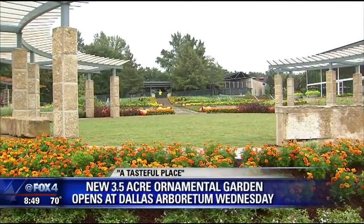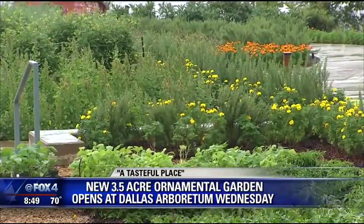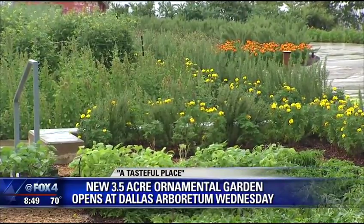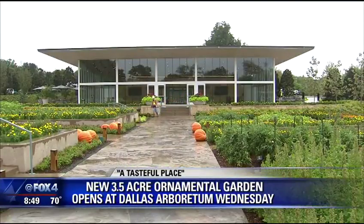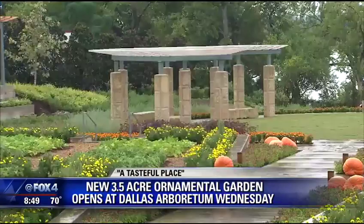All right, everybody, new at the Dallas Arboretum with an elegant name — what they'll be calling 'A Tasteful Place' is opening this week. This is a 3.5-acre ornamental garden, pavilion, and kitchen inspired by the move toward eating fresh and locally grown food.